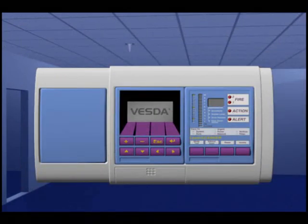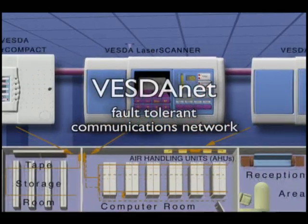The VESDA system has four smoke alarm threshold levels: alert, action, fire one and fire two. The sensitivity for each alarm level can be automatically programmed or manually set to a suitable level to fit the condition of the site and to minimise unwanted nuisance alarms.